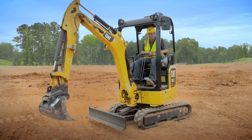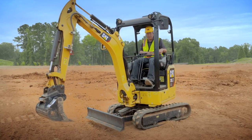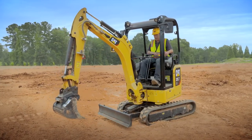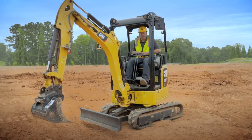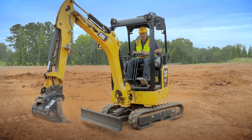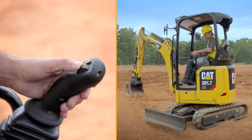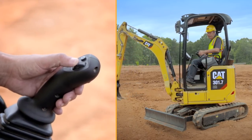In stick steer mode you travel the machine with the left-hand joystick — forward, backwards, and steer the machine. Whilst you're in stick steer mode, if you want to swing the house to look where the blade is or see what you're grading, you just use the roller on the left-hand side.